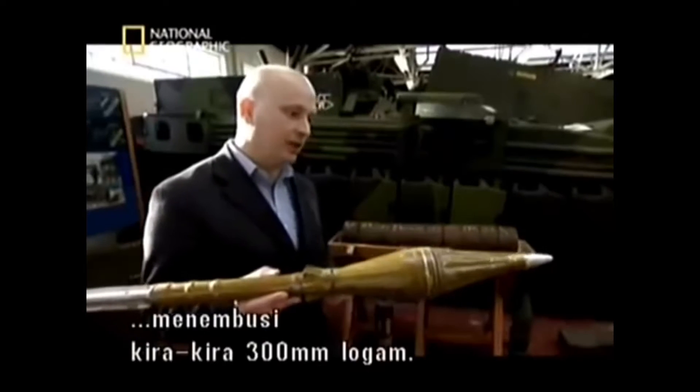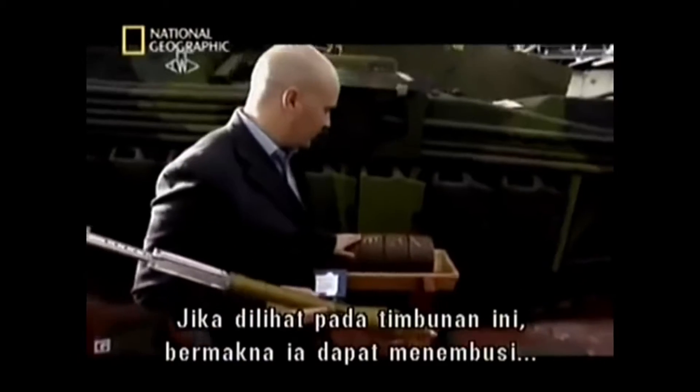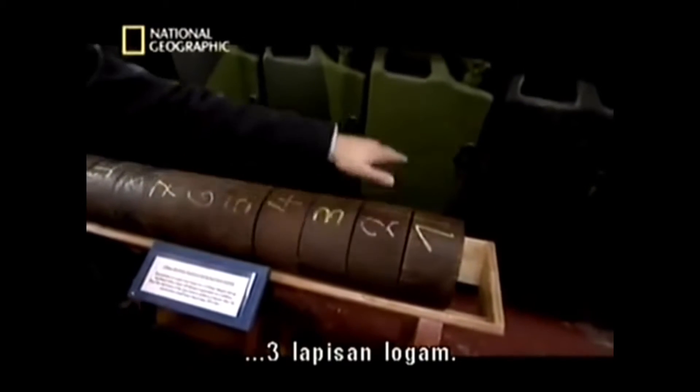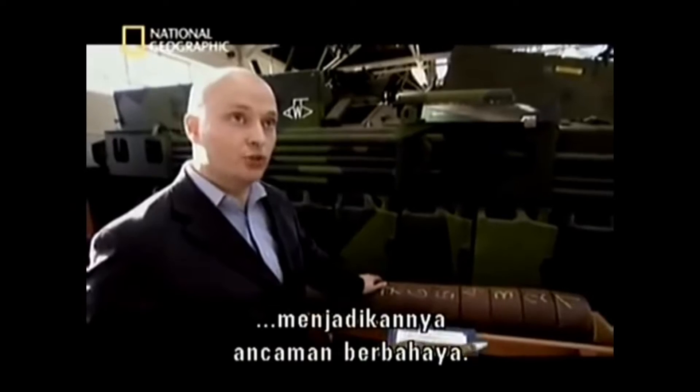This type of warhead can penetrate approximately 300 millimetres of steel. That means it can penetrate one, two, three layers of steel. So it's a very, very dangerous threat.